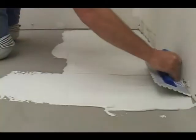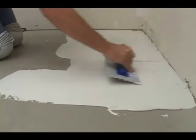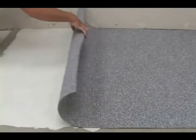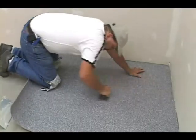Apply a thin layer of thinset to your concrete surface. Typically this is done with a quarter-inch trowel. Then roll out an appropriate insulating underlayment. Here we're using Custom Building Products' crack prevention mat.